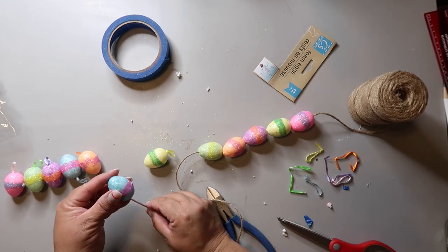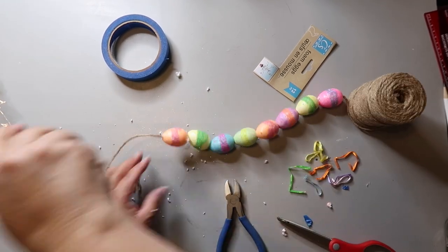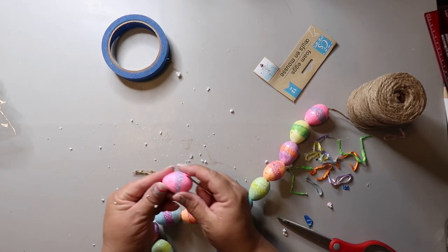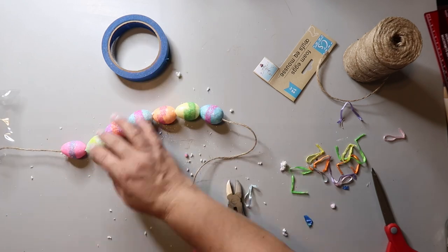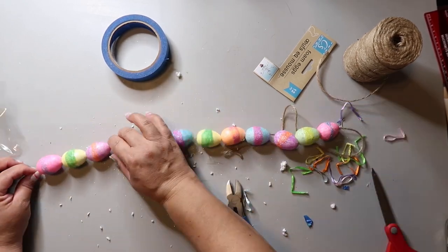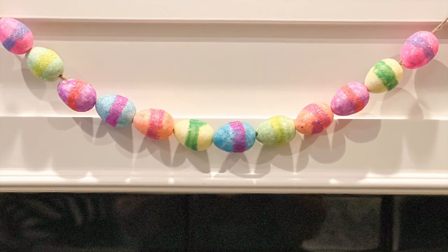As you'll notice, there is glitter on these. I don't like glitter, but you can use hairspray or some kind of sealer to just spray over that and that will help keep the glitter to a minimum. Not as minimum as I'd like. I wish they were just like matte eggs, but they're not. But again, this is so simple to make. It shouldn't take you any time at all. The total for this project was about a dollar.